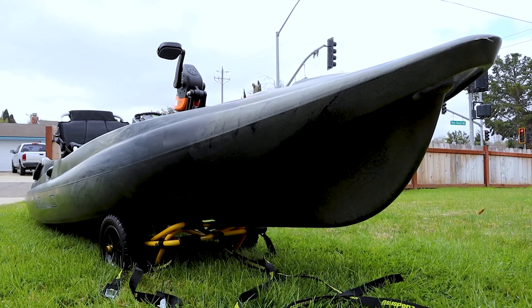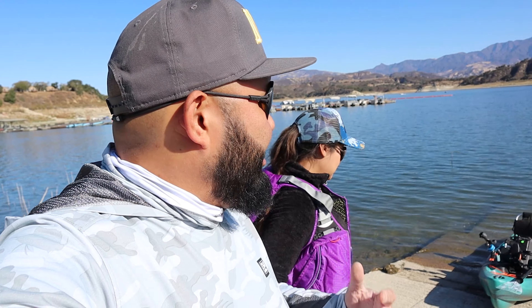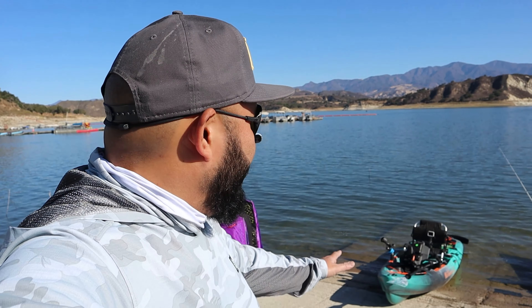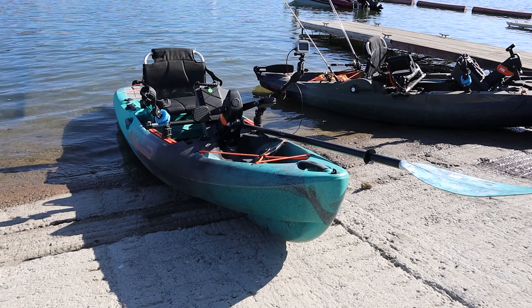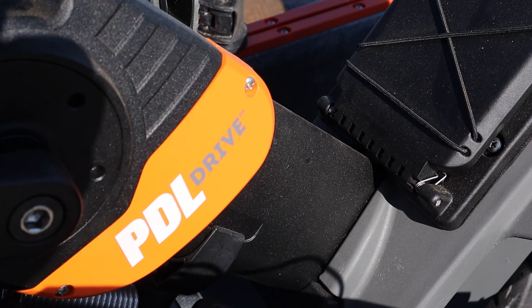In the video when we unveiled the Big Water 132, we said that it wasn't really in our budget to get two kayaks at the moment. And Old Town was like, you know what, so Veronica can come out with you on the weekends, we'll hook you up with a Salty PDL. Hopefully we can also catch Veronica's first fish on the Mystery Tackle Box, which we also got. So thank you Mystery Tackle Box. This is Old Town's most affordable pedal drive kayak. It's the Salty.